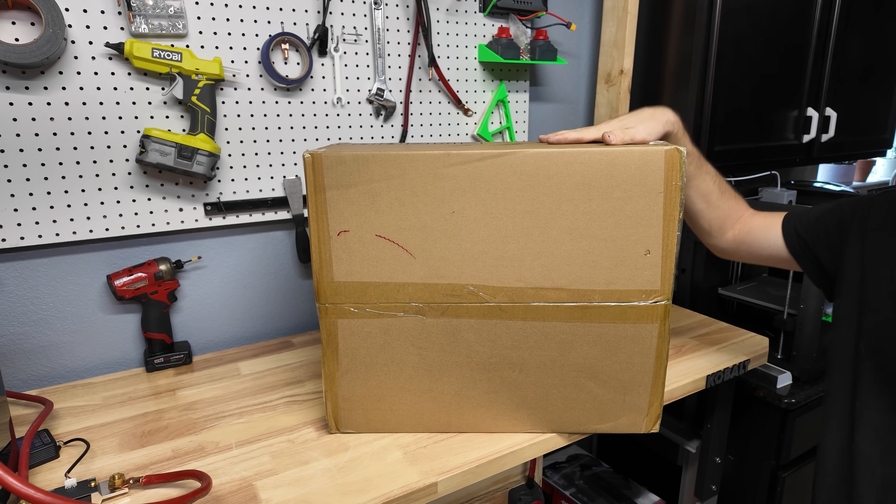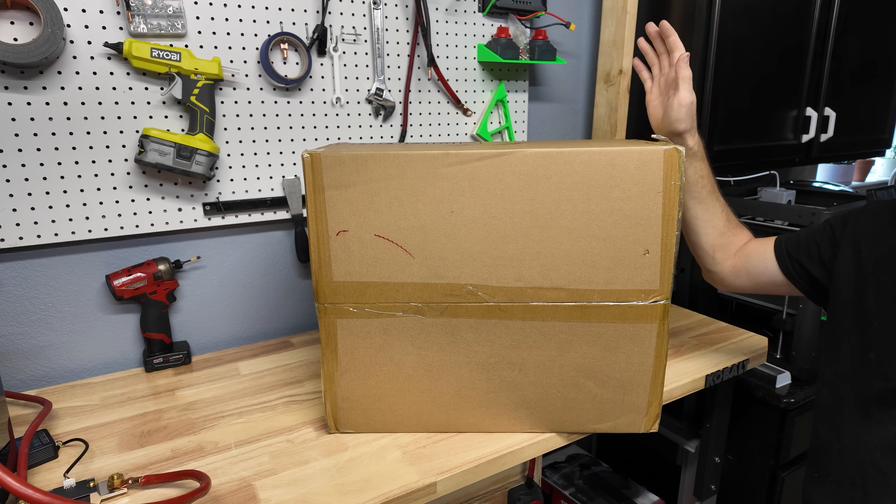Hey guys, Mike Builds, welcome back to the channel. Today we have a new inverter to unbox, so let's get this thing cracked open.